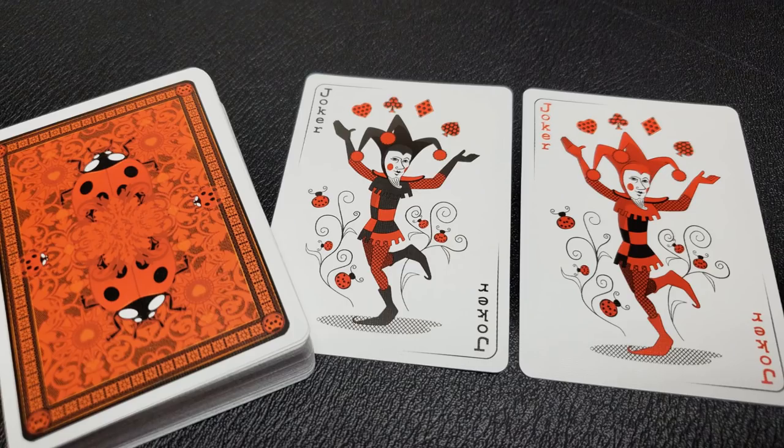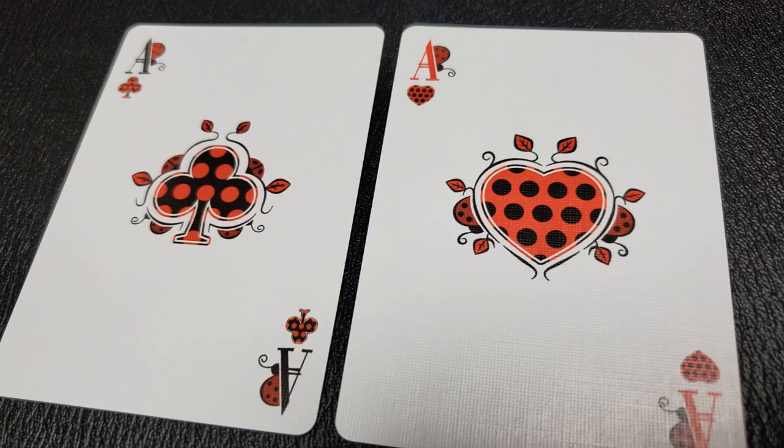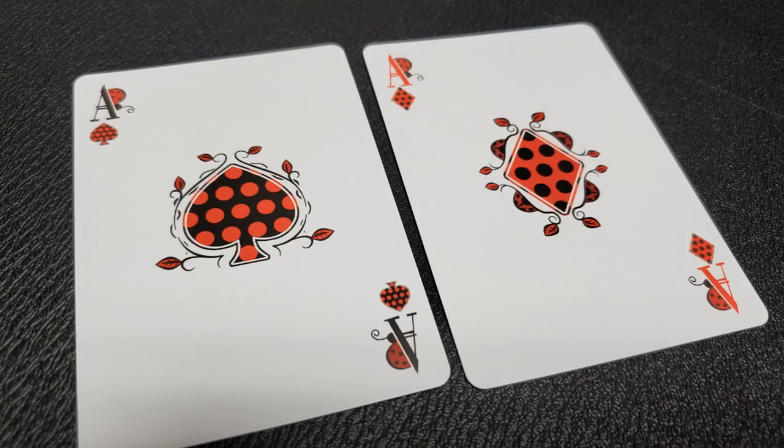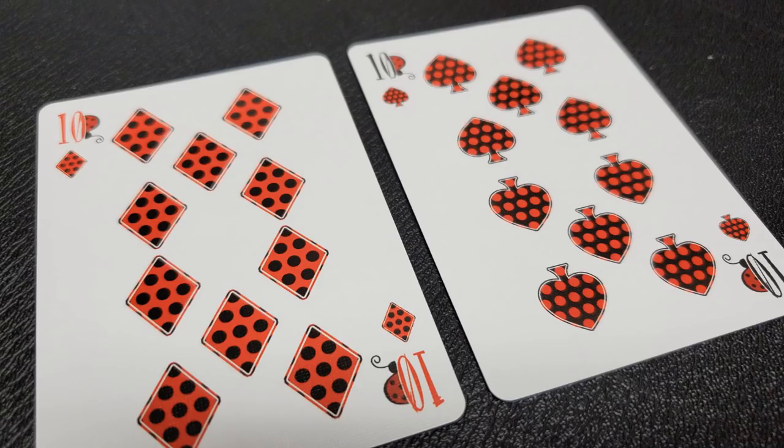Each deck comes with two original jokers — it's a jester who's dancing and juggling the different suit pips above him. One jester is capped with a red hat and the other has a black cap. As we go through the pips and indices, you're going to notice original fonts and indices and pips all the way through. The spades and clubs have a black background with red dots, and the hearts and diamonds have a red background with black dots, just like a Ladybug. You'll see an original font in the corner as well as a Ladybug profile.